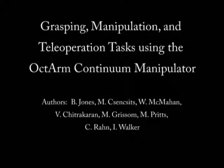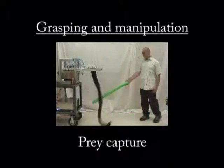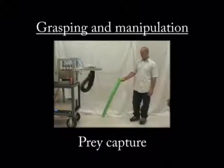Grasping, Manipulation, and Exploration Tasks with the Octarm Continuum Manipulator. This McKibben actuator-based continuum robot performs prey-strike grasping behavior similar to behavior seen in squid.